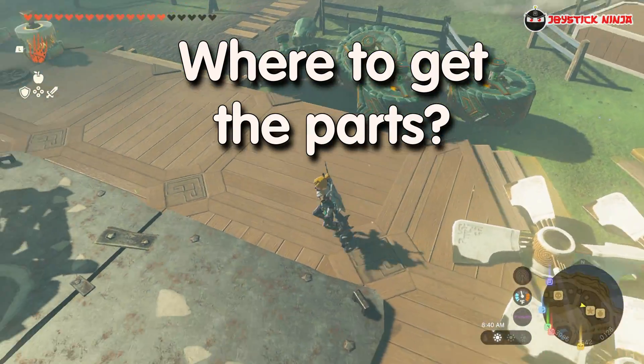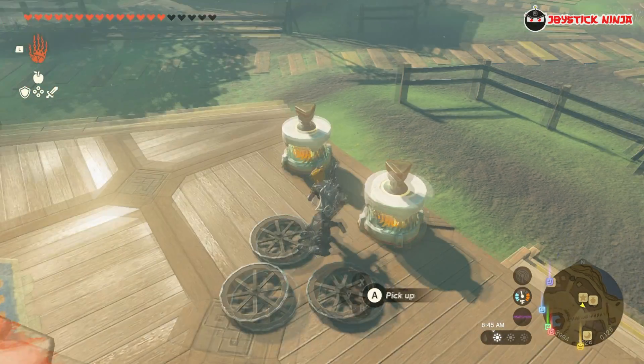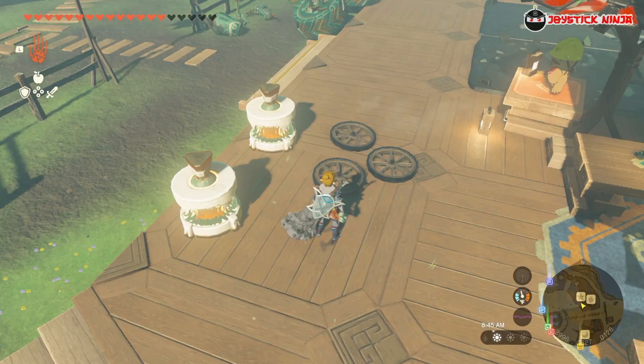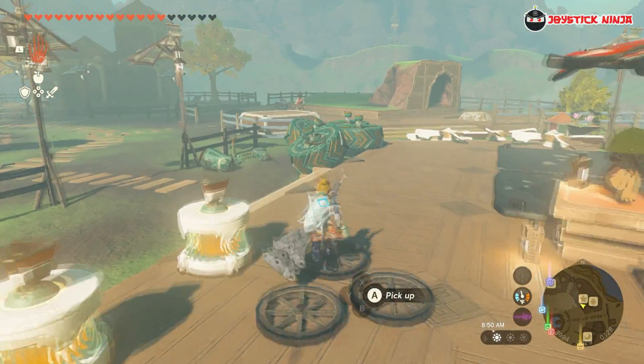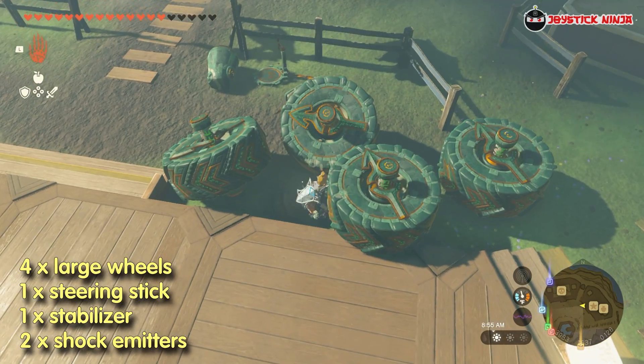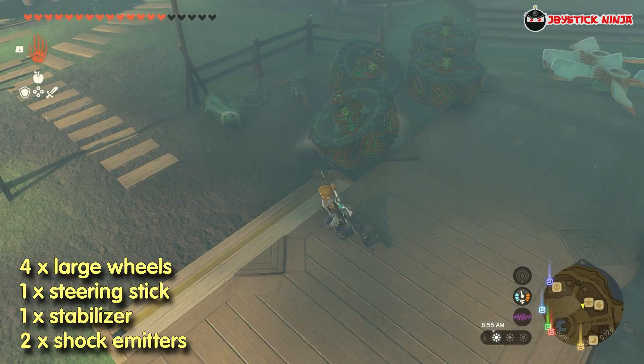The first step is to prepare the materials. There are some parts that we don't normally get from Zonai device dispensers — we will talk about how to get those in a moment. Don't worry because obtaining them is simple and requires just a few rupees. First, we need four large wheels, one steering stick, one stabilizer, and two shock emitters.